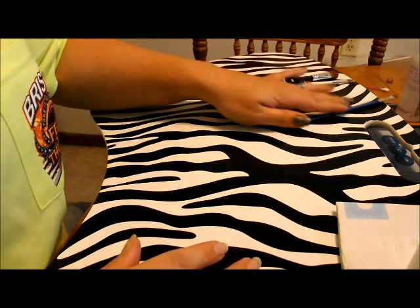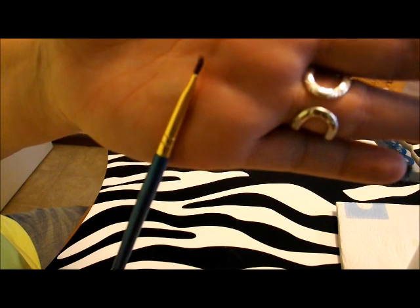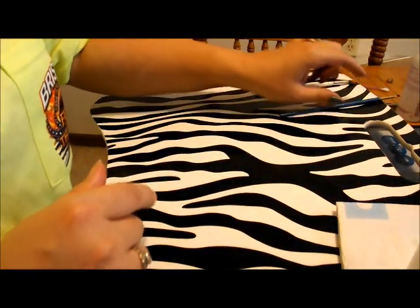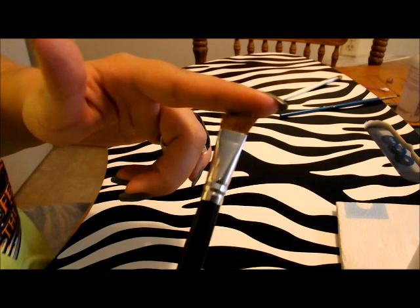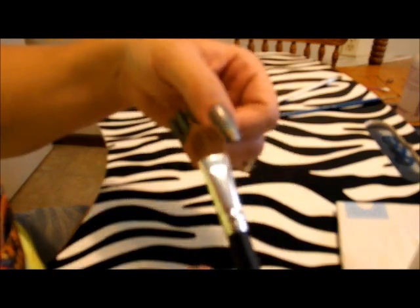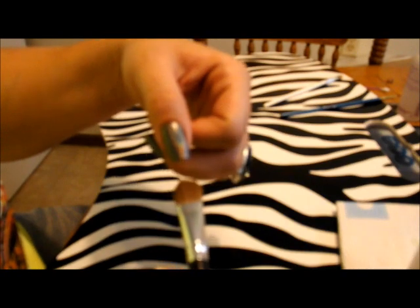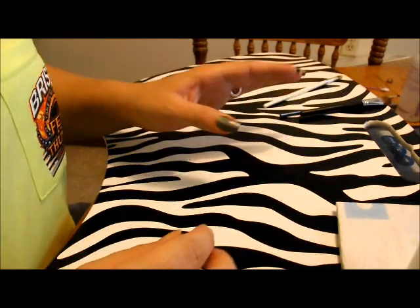This one is a detail brush — kind of angled — it was just a brush I got in a detail set from Walmart. This is my brush that I use to clean up brush strokes, because with some polishes it looks really brush-strokey. You dip it in acetone and drag it all the way down the nail, and it should erase all the brush strokes.